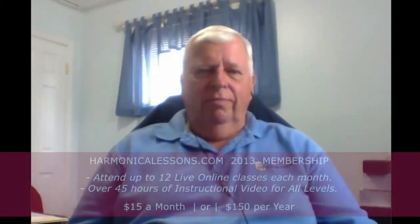The year membership only cost me about $12 a month. You can get a monthly membership for 15. Even at that, it works out to just a couple of bucks a lesson. I probably attend two out of the three classes a week, and I've improved greatly just in the last six months. I think it's a great value for your dollar.